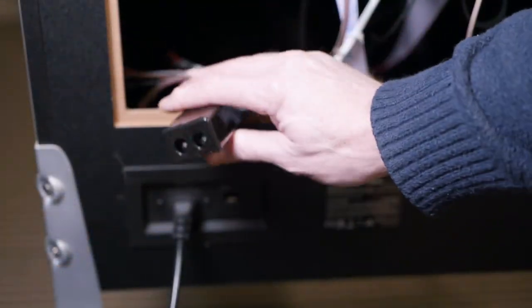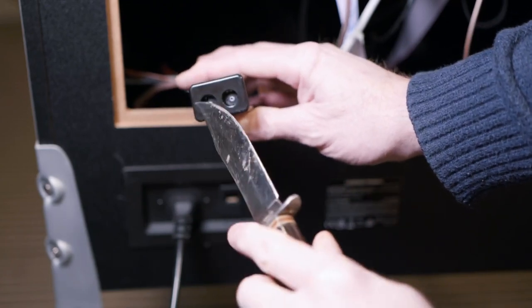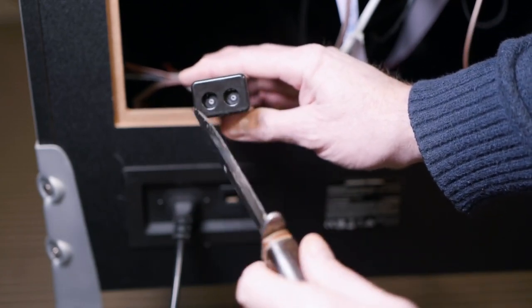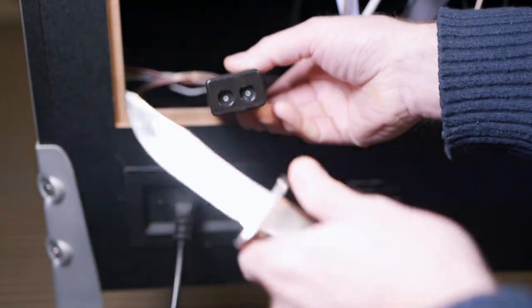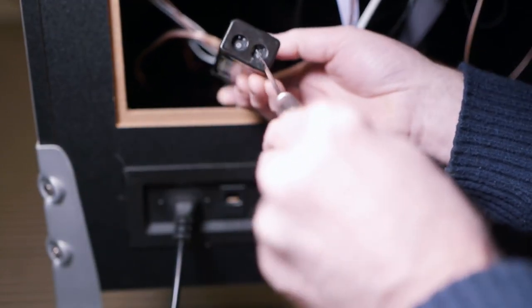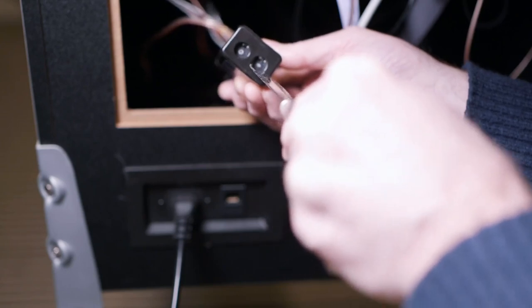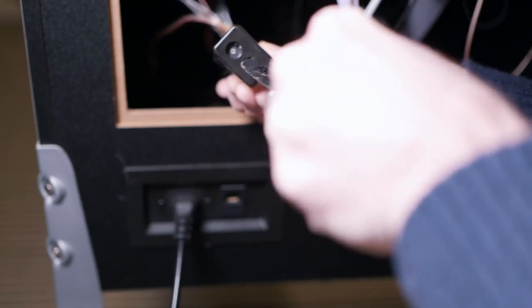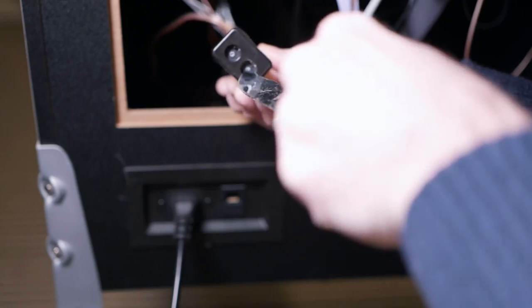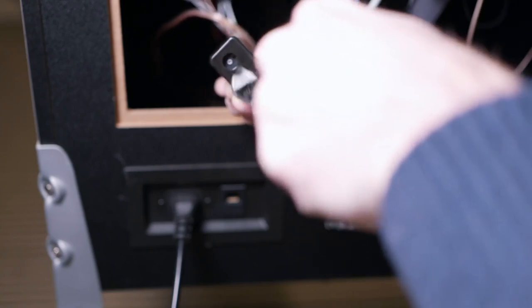The inverter has two RCA inputs on the front, but on the back it also has independent volume controls for the left and right channel. I'm using a small screwdriver to dial these down a little bit — I have them about a third of the way up, no more than halfway — just so you don't overwhelm the base thumper or the speakers.